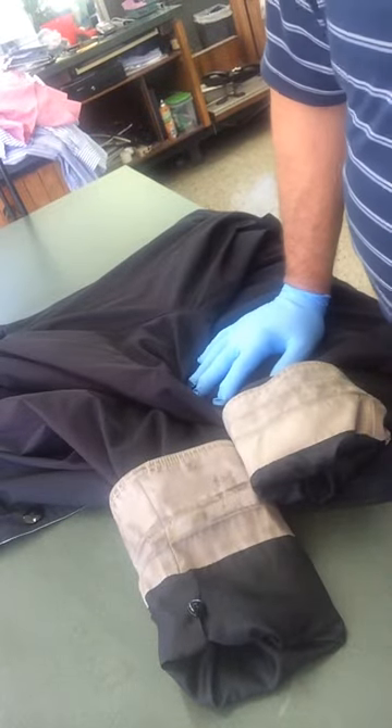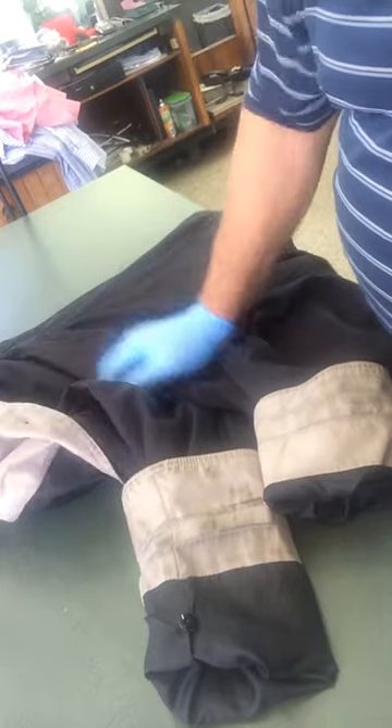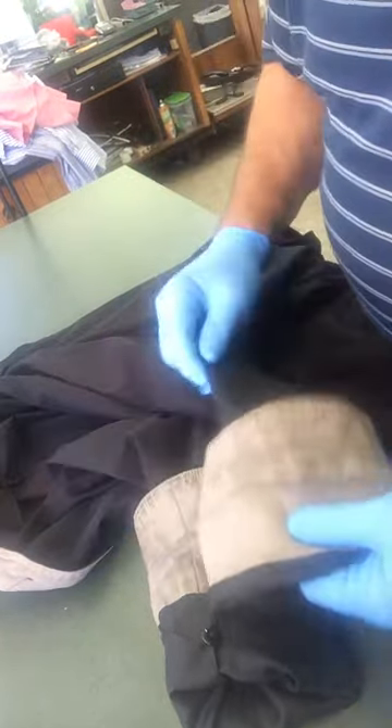Greetings again from the Jet Cleaner Spotting Board. Here we have a trench coat, and unfortunately this lady wore this trench coat for an entire season. When I tell you these cuffs are filthy, the inner placard filthy, the neck just as filthy.